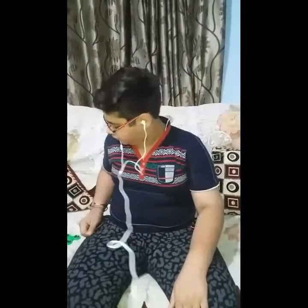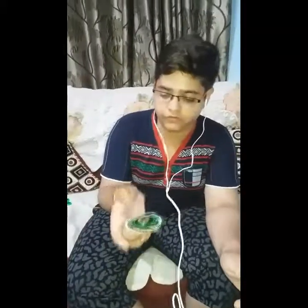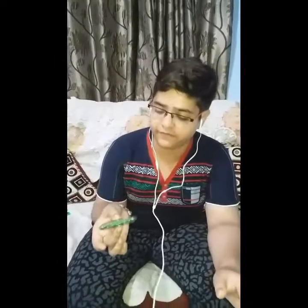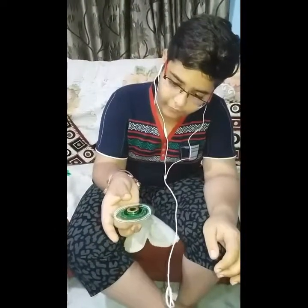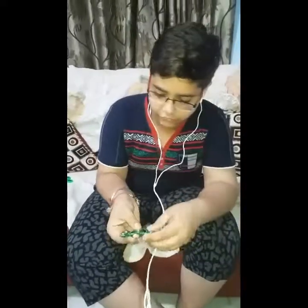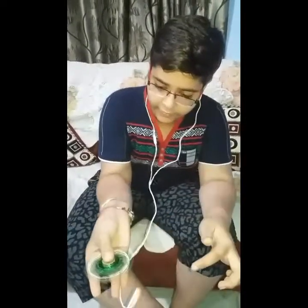The first stunt I am going to show you is single finger balance. This is a very easy stunt. First you spin the spinner, and it must be balanced otherwise the stunt cannot be done properly. Then slowly remove your thumb or any finger which is on the upper cap, and try to balance it on your finger. First you should try to do it flat because in this style it's more balanced.